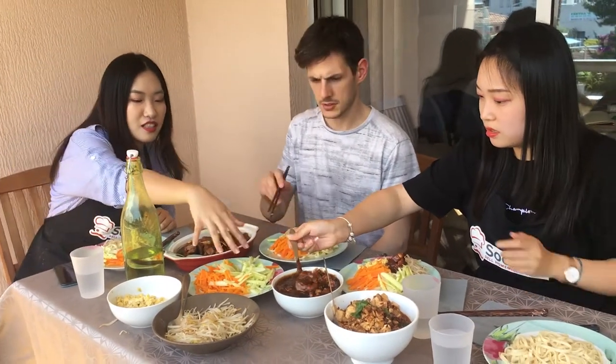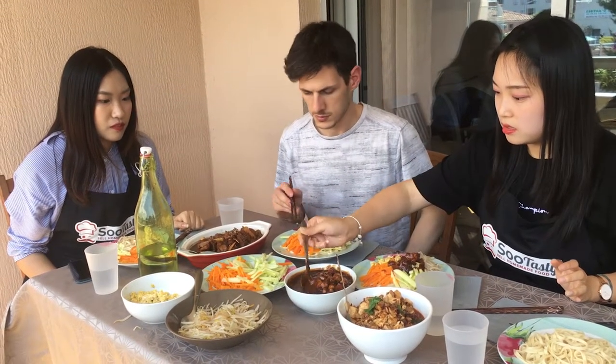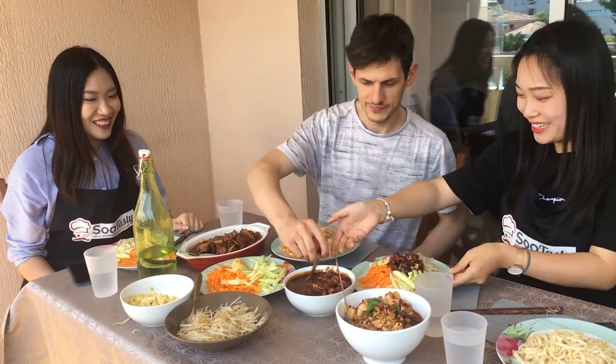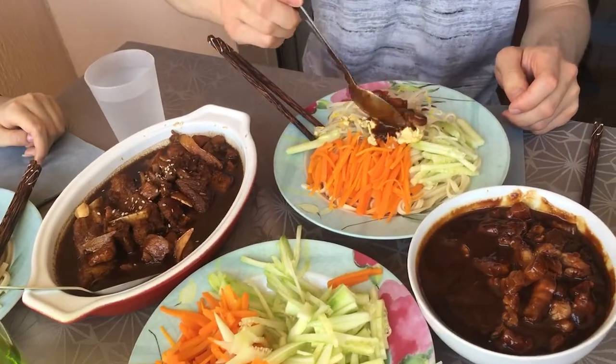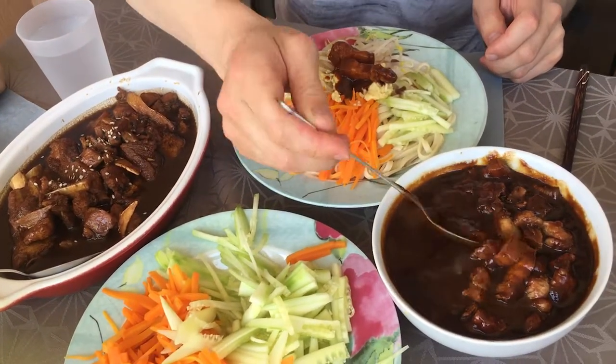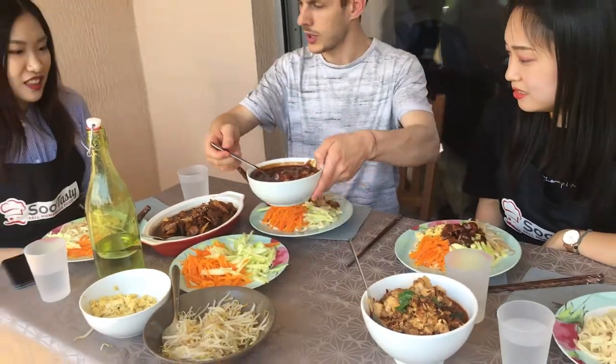So 炸酱面 — the sauce and noodles. This is a chan-chan meal. No, only this. It smells good. You don't have to add too much because it's really salty. Just a bit. I think it's enough.